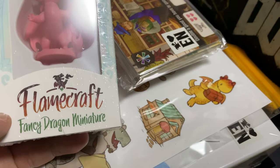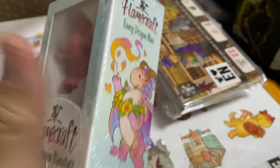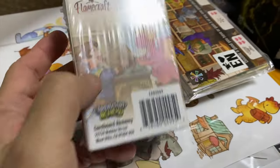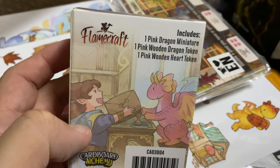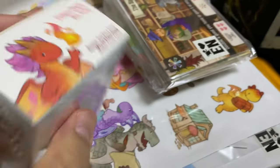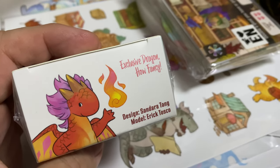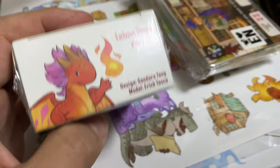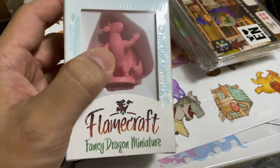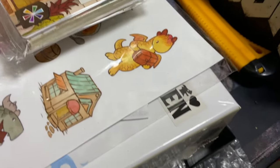So we have here a Flamecraft fancy dragon miniature - the pink dragon. It's supposed to be this flower-selling dragon. I don't think he's limited to selling whatever he is, because it depends on the roles you get in the game. These are the exclusive dragons designed by Sandra Tang, and the model is done by Eric Tosco. Very cute miniatures, though not too many details, but cute is enough.